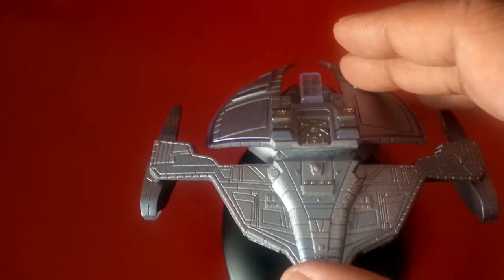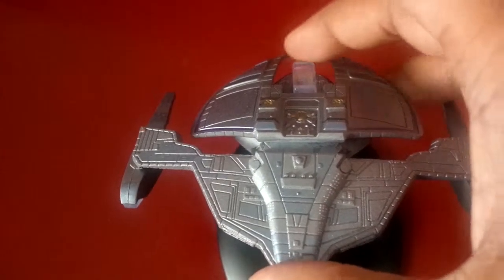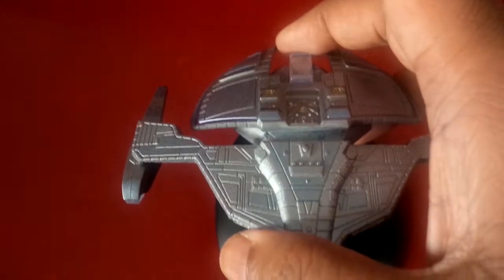The only issue — I'm not sure if this is just my particular model — but it doesn't seem to fit into its stand, into that holder part over here, that well. So it's always kind of loose.